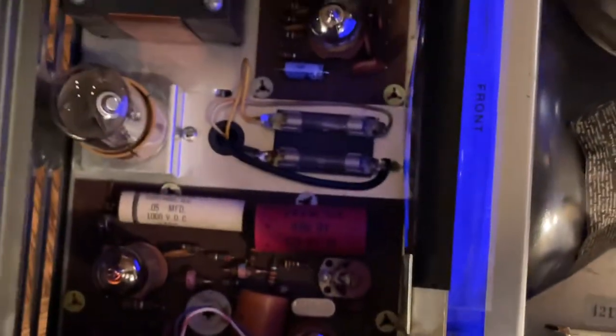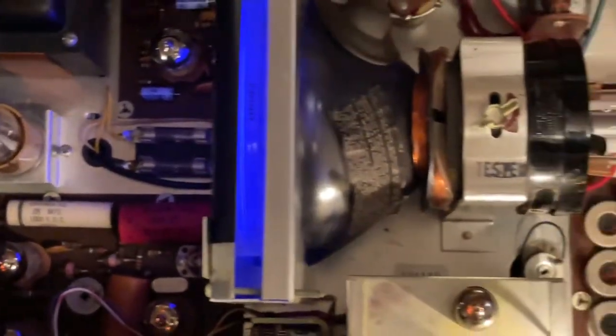No computer chips, nothing digital here. This is an analog television scanner — a gorgeous piece of equipment in mint condition.